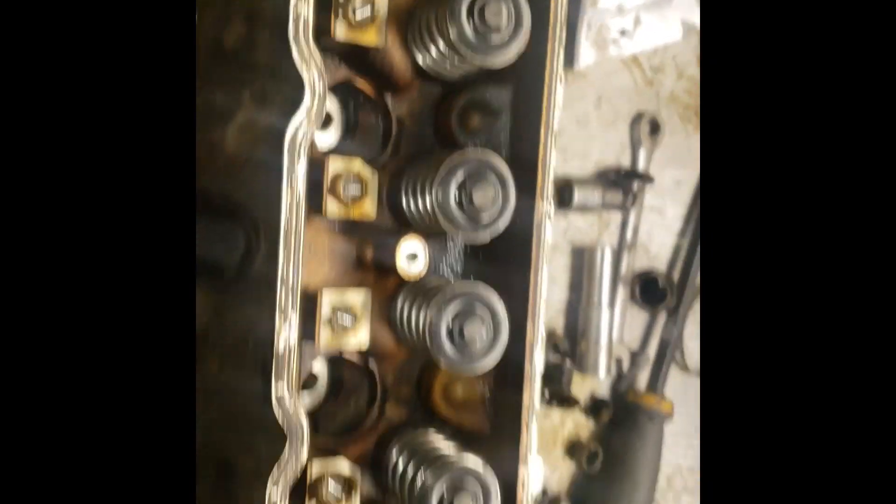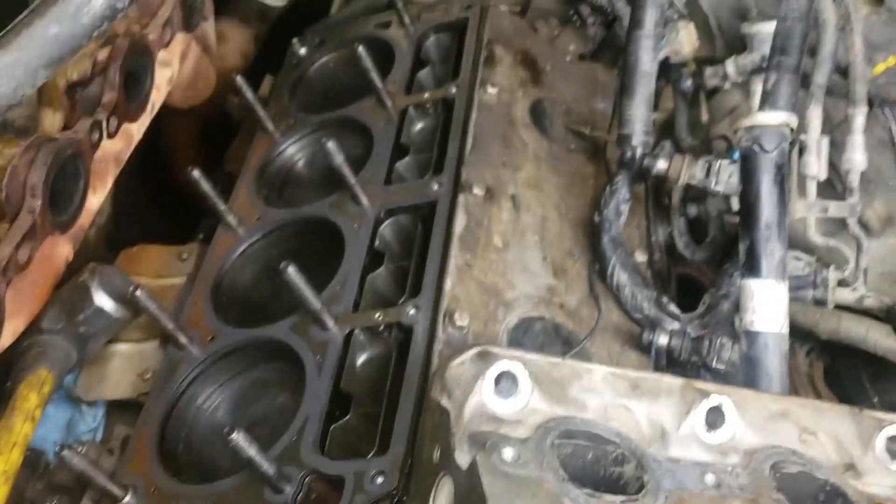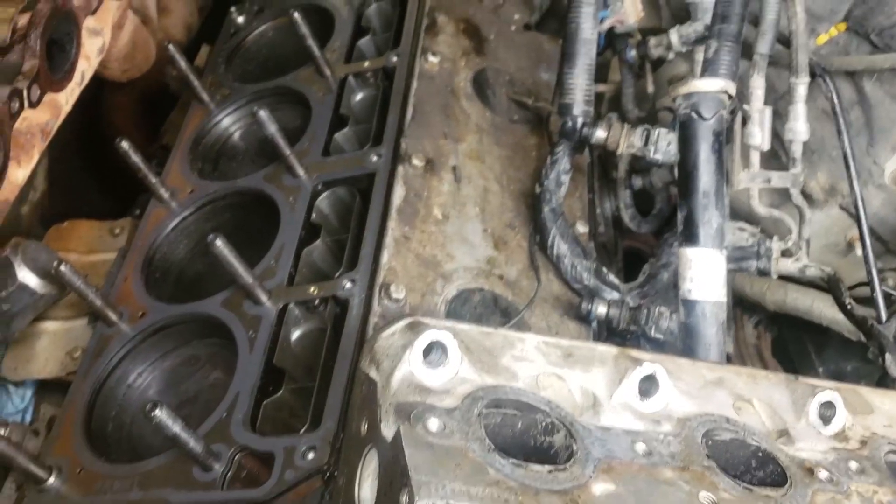I got the BTR valve springs on and they're ready to go. I got the LS9 gasket in it and I'm starting to put the head studs in so I can set the head down over it and start putting this back together.